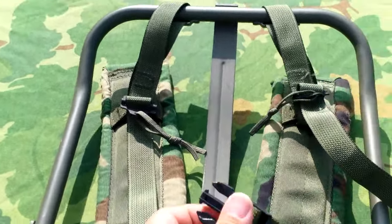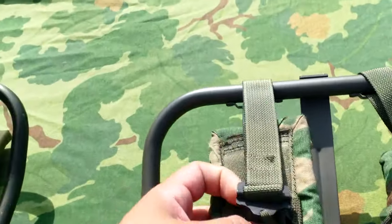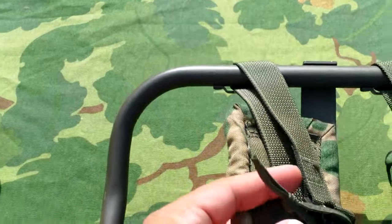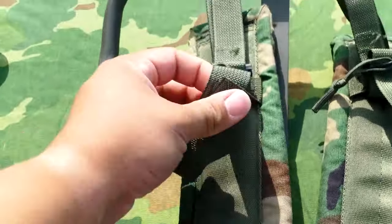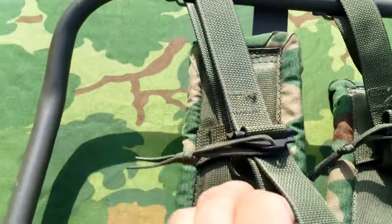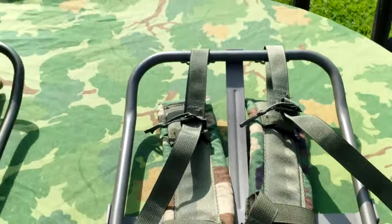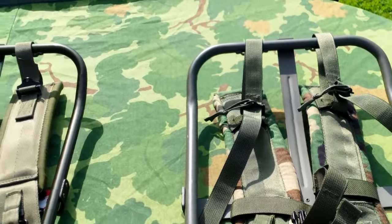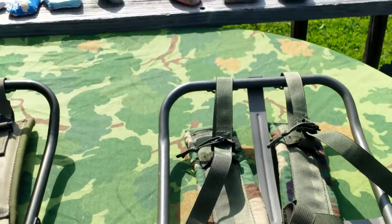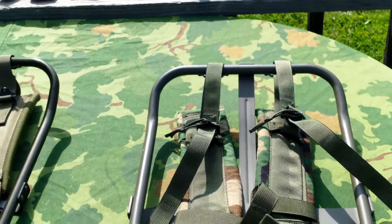Supposedly the sternum straps make it easier to carry, but I'm not a fan of chest straps. The shoulder straps up at the top are more adjustable, and you can just fold up the excess strapping up underneath there. That was mid 90s all the way up into probably about the mid 2000s.